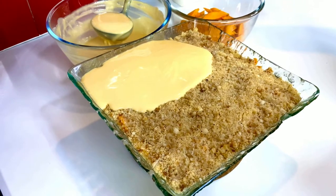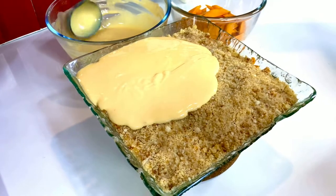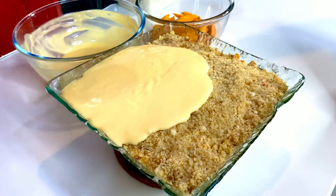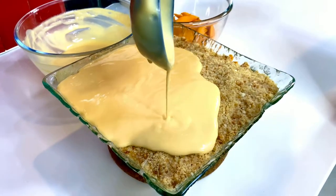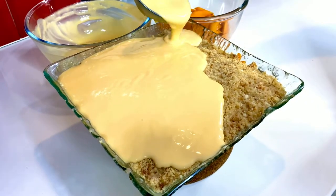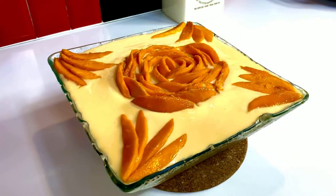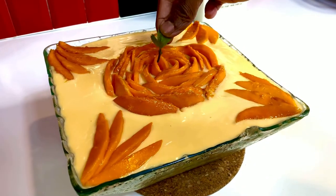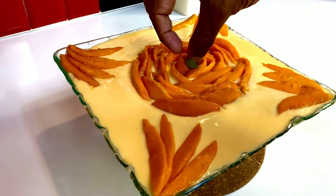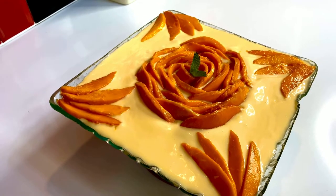With this done, it's time to add that final layer of custard on top — not too much, because you want the sliced mangoes to nestle beautifully on top, either in the form of a pyramid, a triangle, or a beautiful rose. I've created a very rose-driven pattern with some fans on the side, added a mint sprig in the center, and my gorgeous mango trifle is ready.